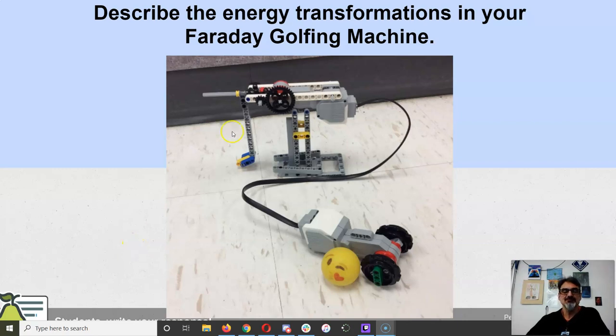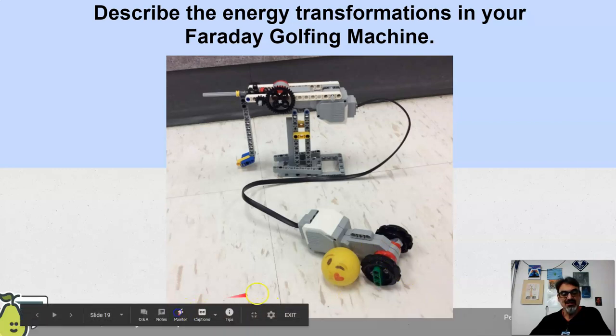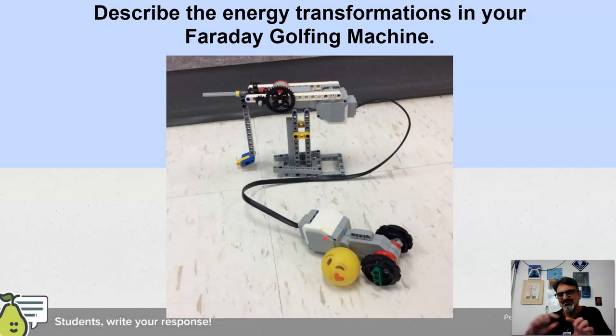All right, let's see if you got this one right. So it depends on where you start. If you start with the mechanical energy of your hand as you rotate this part here, that mechanical energy makes the copper — or is it the magnet — that magnet and copper spin.